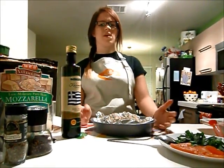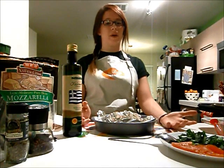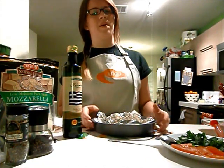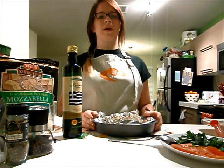You can actually make this in either a microwave or an oven, depending on what you have. We're going to do the oven version for this video, but just stay tuned for the microwave instructions.